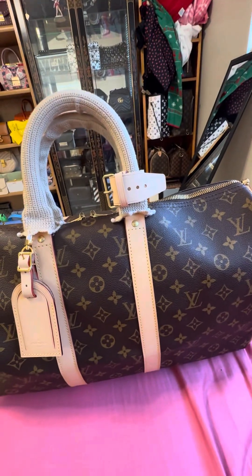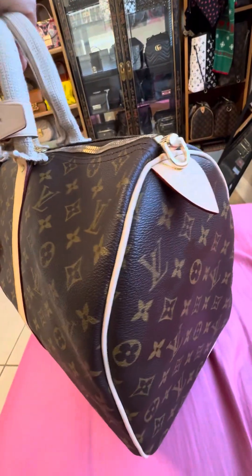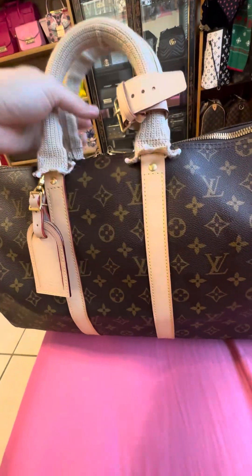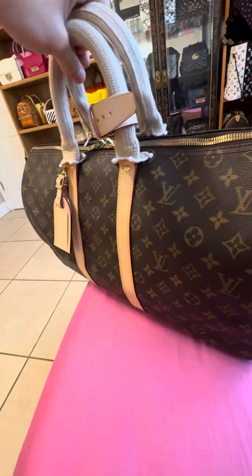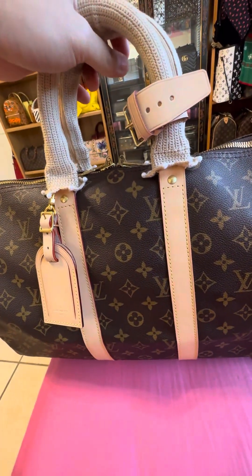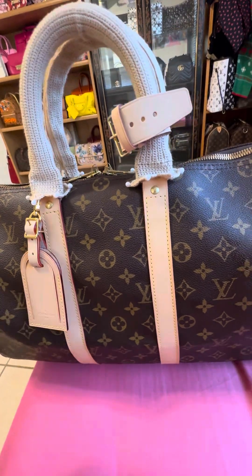Hi guys, I have another bag repaired from Louis Vuitton. This bag was made since 1980 and I just sent it about a month ago. I got it back really quick — in two weeks. Probably nobody wants to do repairs right now because the price is very expensive.